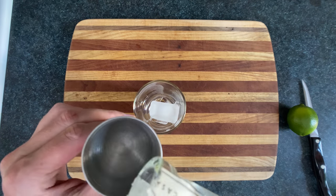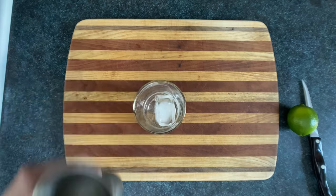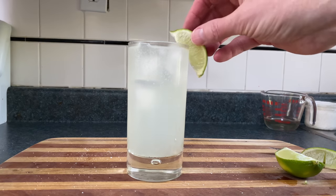Our first drink is the Paloma, a grapefruit tequila drink from Mexico. The classic version of this drink involves tequila and grapefruit soda, around one part to three parts, squeeze in some lime juice and a pinch of salt, then garnish with a lime.